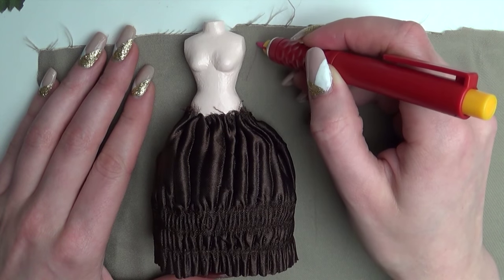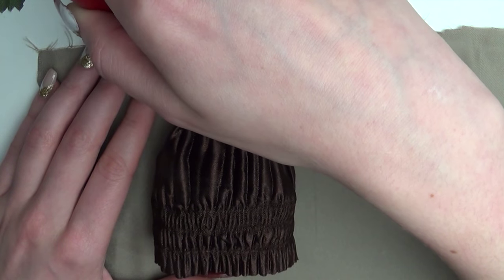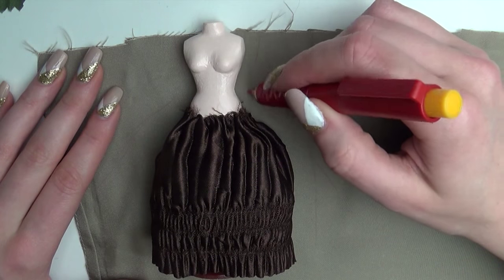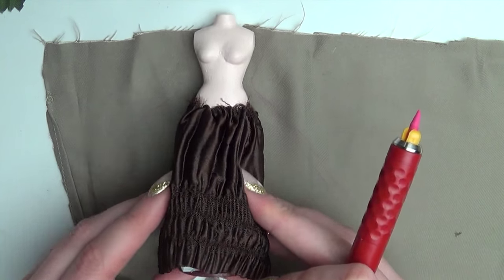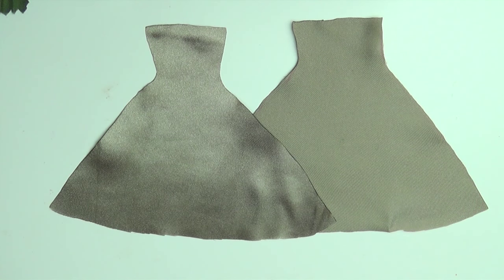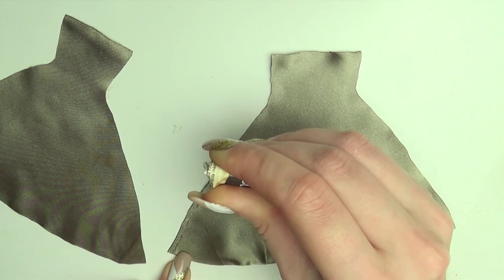Sketch out the basic shape of the dress and cut two equal pieces. Add glue to the edges of the fabric to keep it from fraying. Glue the skirt part together right side to right side and let dry.